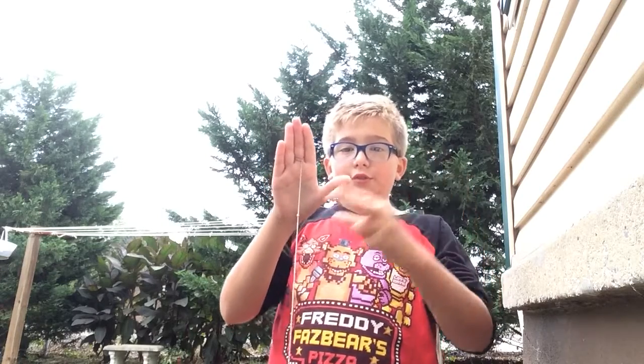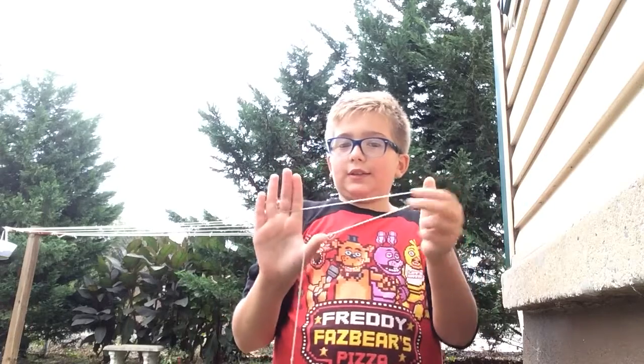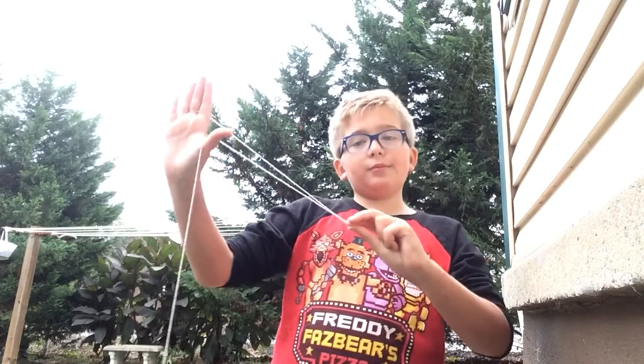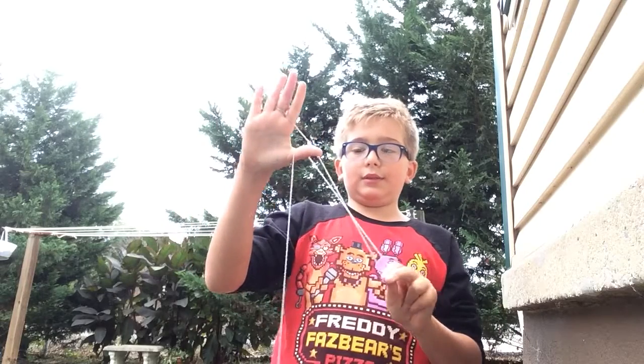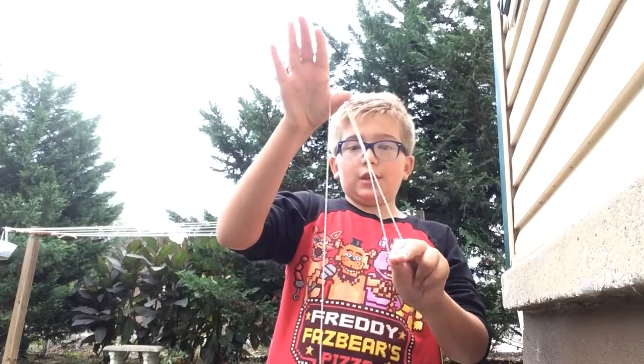Here's the first step. You're gonna make a slingshot — generally like this. Pinch your two fingers together, then pull it back like a slingshot. Next, bring them down and you'll see it looks like a triangle shape.